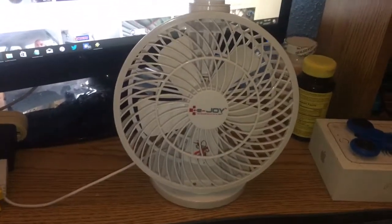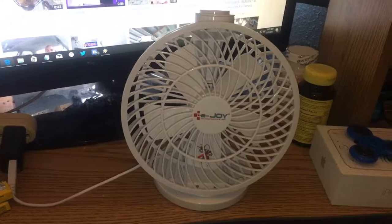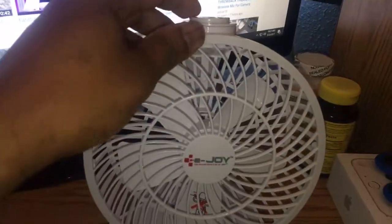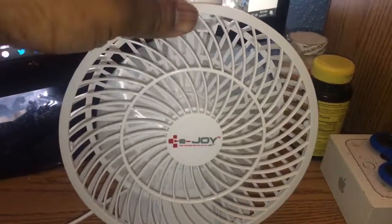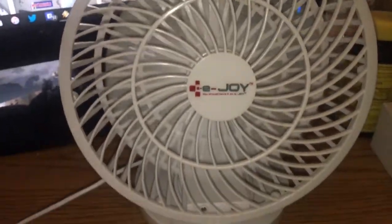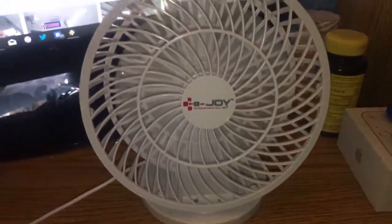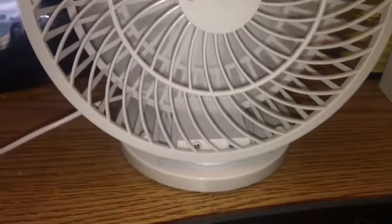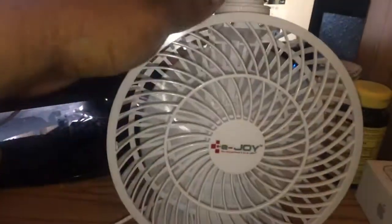This fan is complete and total garbage. It doesn't move any air at all and it just makes a bunch of noise. No air moving at all.